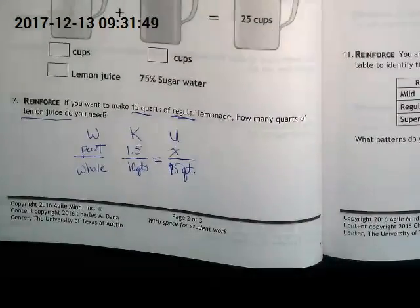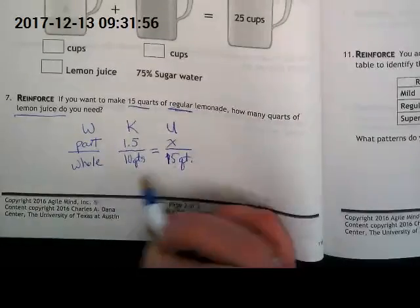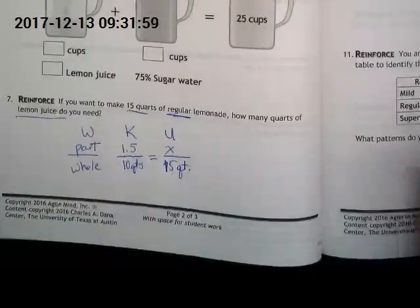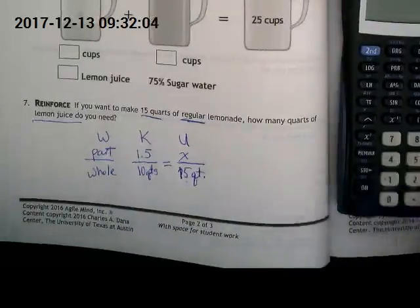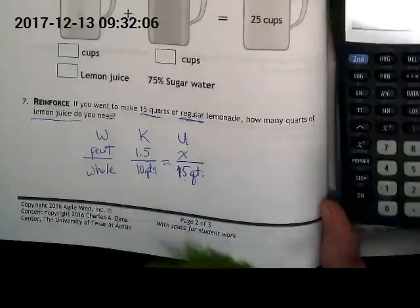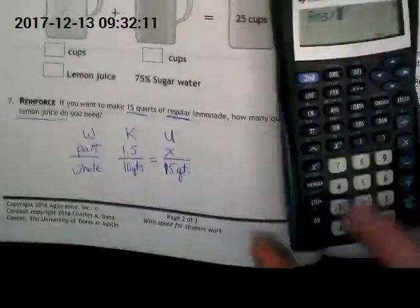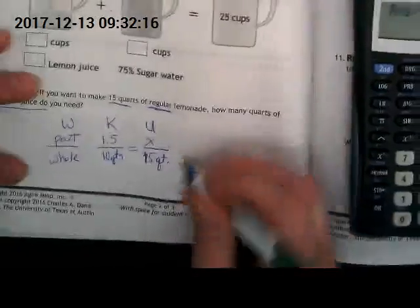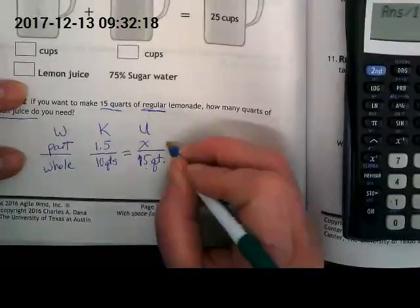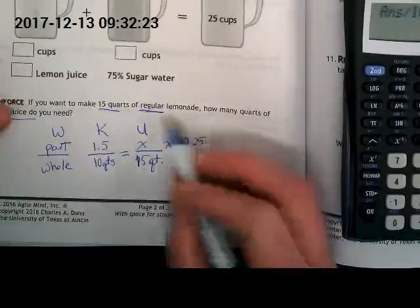If we set that up, we should be able to cross multiply. We're going to cross multiply 1.5 times 15 and then divide by 10. Let's do that: 1.5 times 15 gives us 22.5, and then we're dividing by 10 — that moves the decimal one place over — to get 2.25. So X equals 2.25.